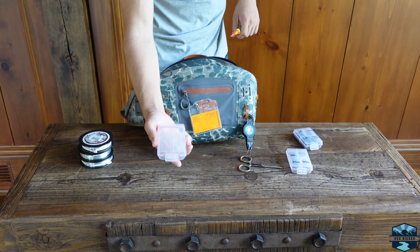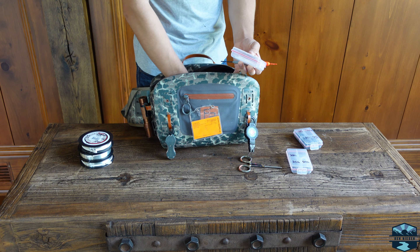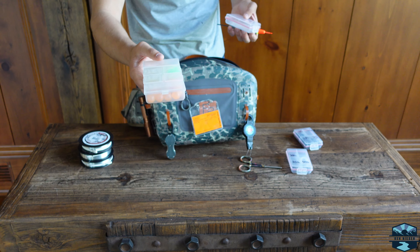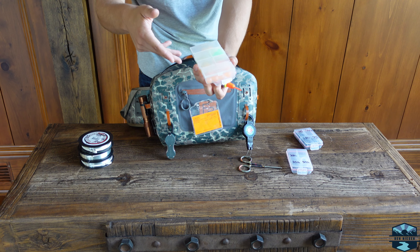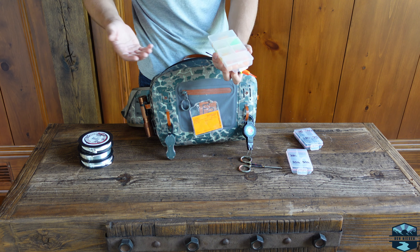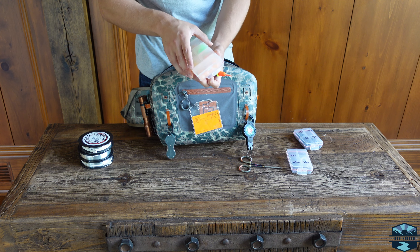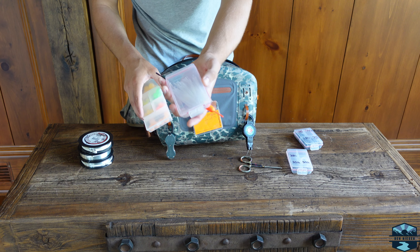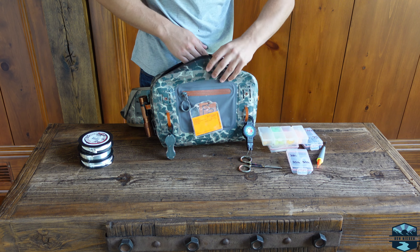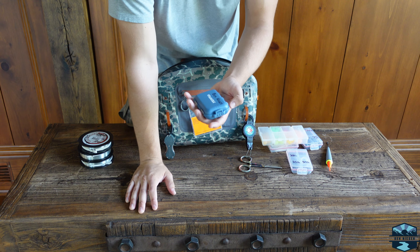I have a little box with bead pegs for pegging beads, and a day bead box with just six beads in it. I don't want to carry every single bead I own — you usually have an idea of what the fish want, so you put six of your best in there for the day and peg them with little rubber pegs on the line.